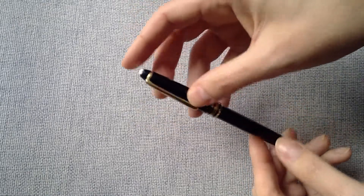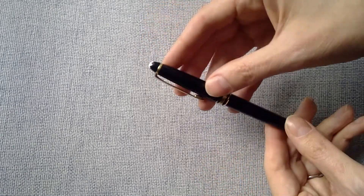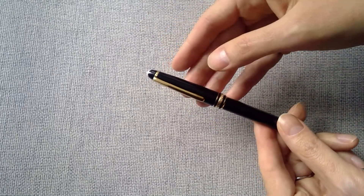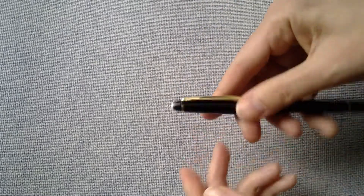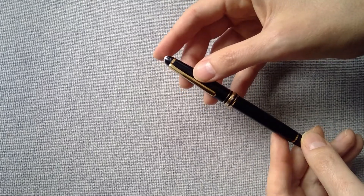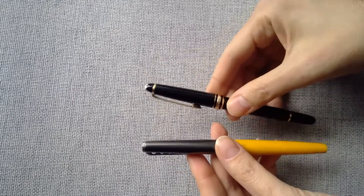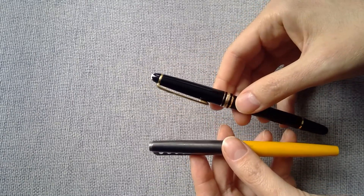I also ran all the known authentication tests for this model — the light test, checking all the engraving fonts, the U and A markings, the threads, everything. All the tests show this is an authentic pen. It has all the marks that show it's an old pen, a seller I trust, and all the box and papers that confirm it's old. That's how I bought these two authentic Montblanc pens and how you avoid fakes and super replicas.